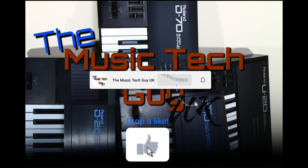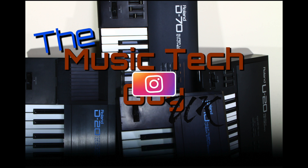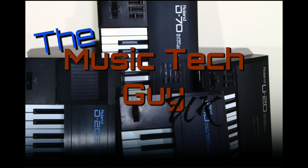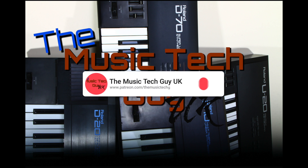Remember to like, comment, and subscribe to the channel. Go over to Instagram and follow me there. Go over to Facebook and follow me there — that's where the normal notices are. And consider becoming a Patreon.